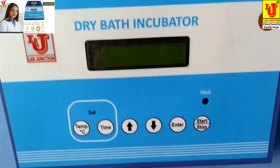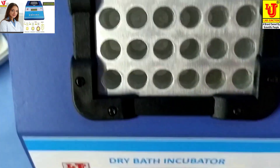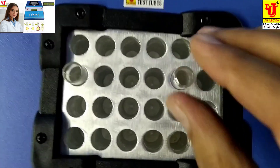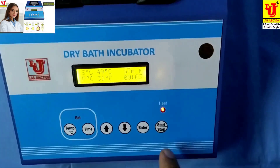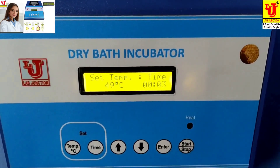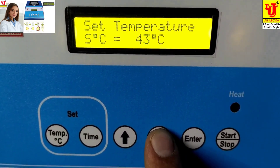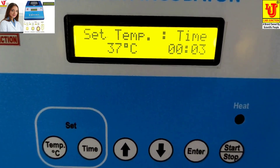To use this dry bath incubator, switch on the instrument. These are the racks for placing test tubes. First, you have to set the temperature — for example, I am setting the temperature to 37 degrees, then press enter.